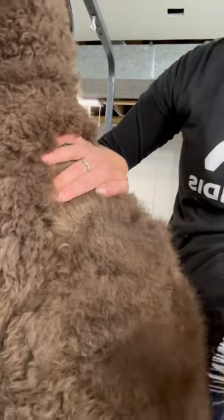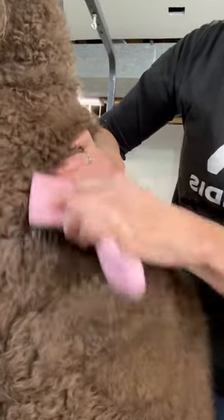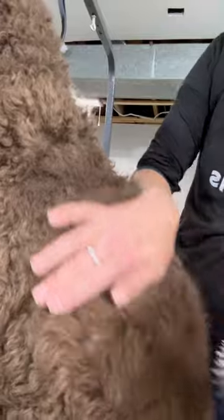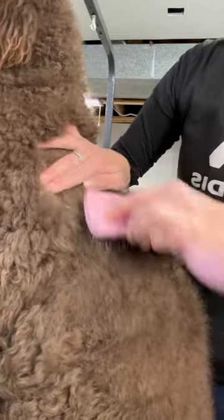And you get to a part that hasn't been brushed and you'll hear a different sound in the brush. You hear the crunchy sound? That says it's separating all the hair, but you go over a part that has been brushed and you don't get that crunchy sound.